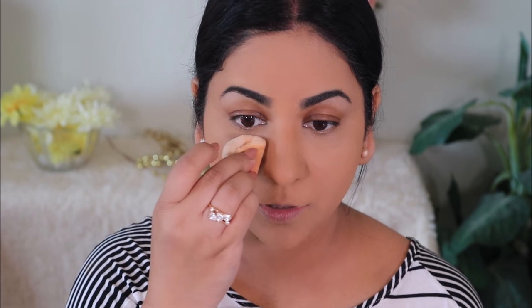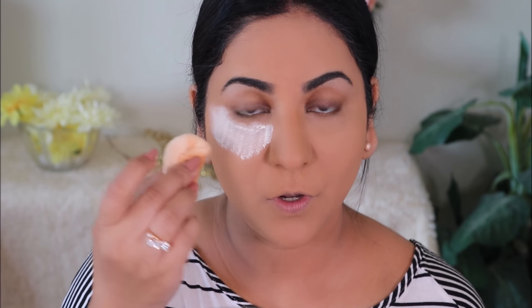One thing I forgot to mention: before pressing the powder in, make sure there's no creasing from the concealer. If the concealer has already settled into fine lines, take your sponge, press it in, remove the creasing, and then use the powder. To set the rest of the face I'm taking the Milani pressed powder in Beige with my powder puff. Since we're going for a glam look with glitter on the lids, there will be fallout — so I'm putting extra loose powder under my eyes so any fallout lands on the powder and we can dust it off later.